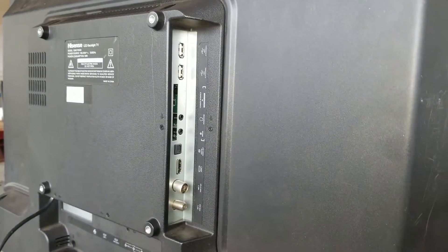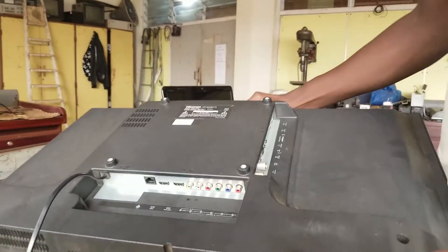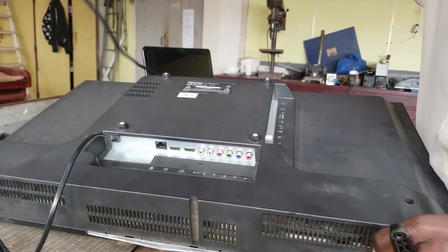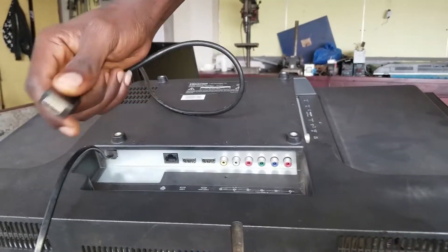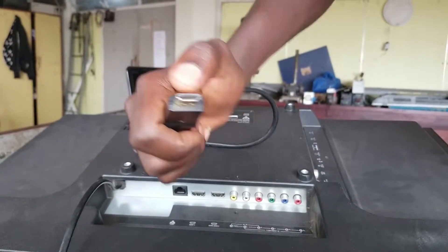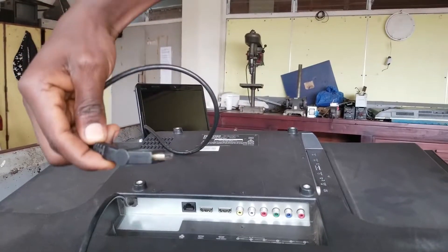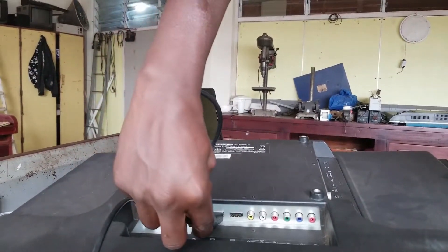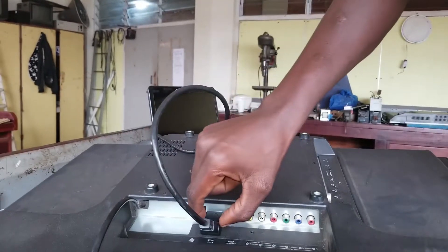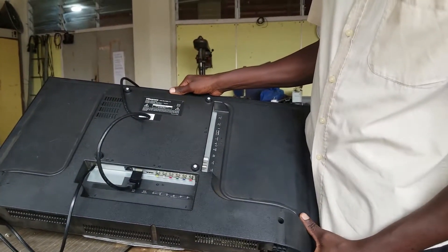You can choose to connect on any of the ports. For my case, I am going to use HDMI 1. You look at the shape of the cable and then the shape of the port to align them. So for this case I will have to put it in like this — you just push it in. Now I have connected the HDMI on the TV.